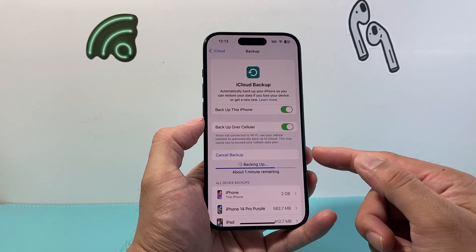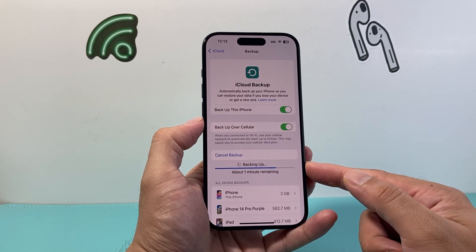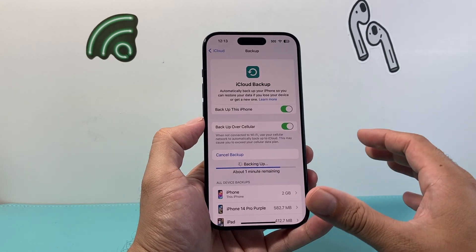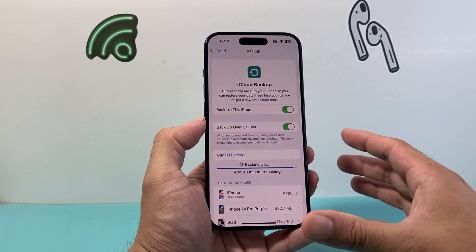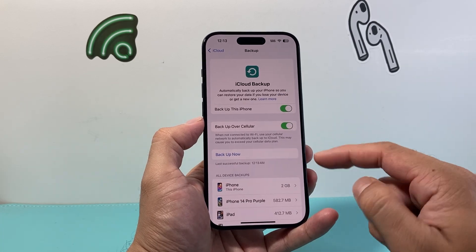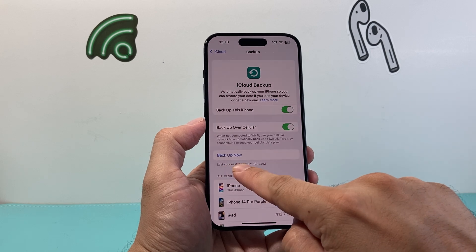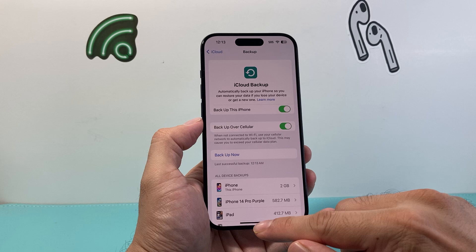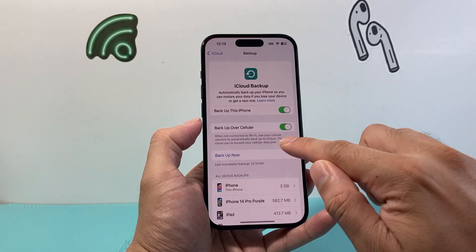There are pros and cons to doing this — for example, this will not back up your apps that you've downloaded, so on a new device you'll have to download apps and re-sign into your accounts. Once backed up, you'll see it says 'Last Successful Backup' with the time, and that means your phone has been backed up — simple as that.